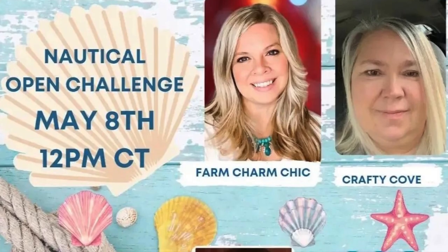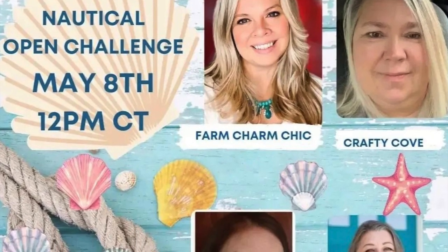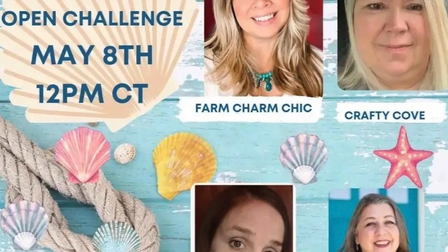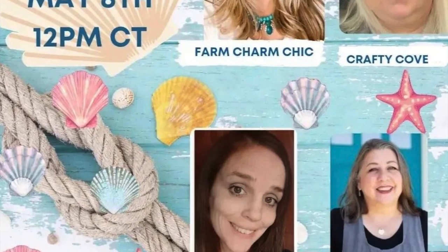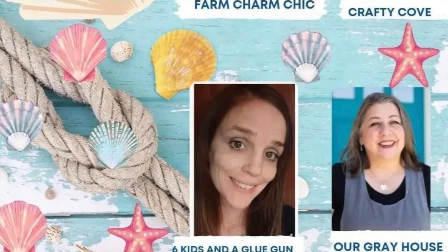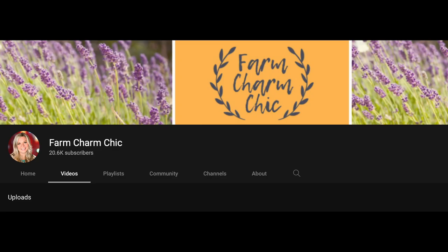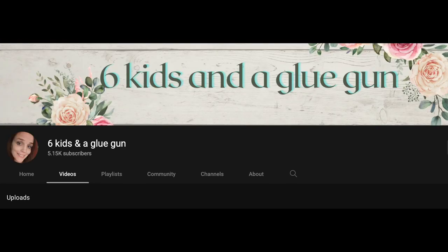I was so honored when I was asked to be the spotlight crafter for this challenge, so thank you for this opportunity. I just adore these gals — they're so talented and fun to watch. Their channels are linked below and I hope you check them out. The hosts for the playlist are Emily from Farm Charm Chic, Missy from Crafty Cove DIY, and Amanda from Six Kids and a Glue Gun.